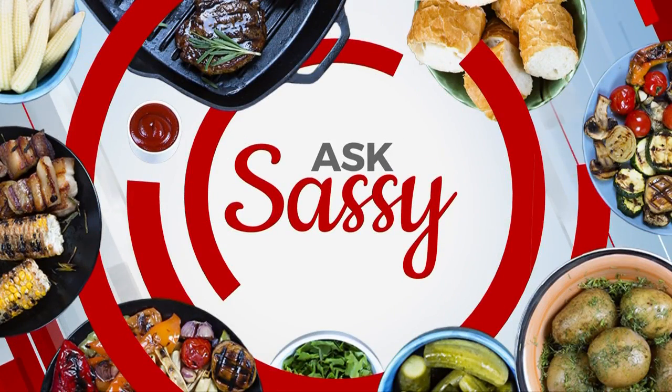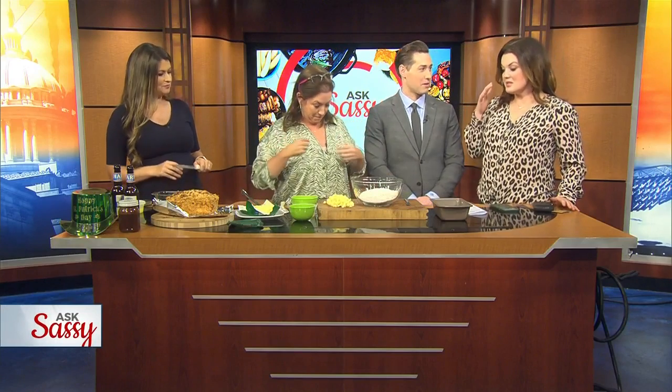Welcome back to News 9. If you've got questions about cooking, this is your chance to ask Sassy. Something smells amazing over there — Sassy Mama is live in studio with us, and we are smelling something she's cooking that has to do with St. Patty's Day.